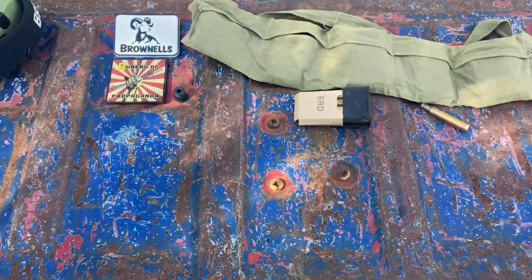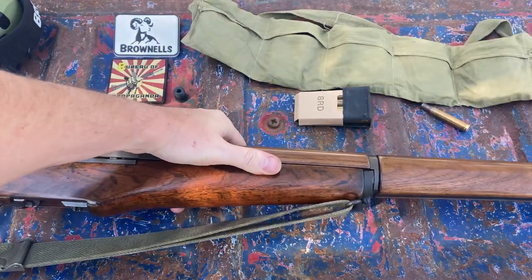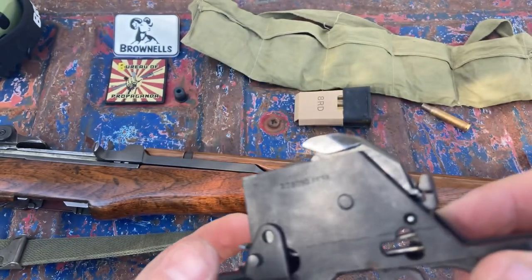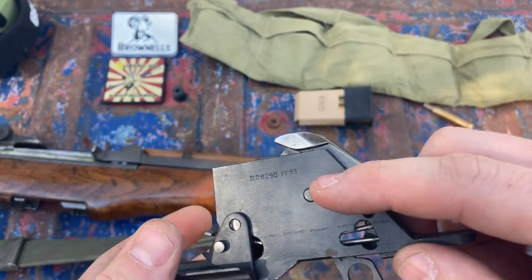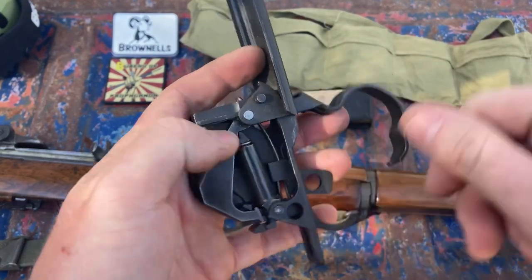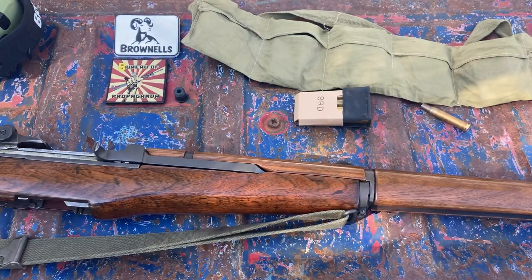Another interesting thing about the land lease — I'll show you right here — is the trigger group in this thing. The receiver is Harrington Richardson, again a Springfield bolt, a Danish barrel, but another European piece to this is the markings on the trigger assembly: BMB. That trigger group was made by Beretta. My understanding is they bought the Winchester tooling as part of the land lease thing, and Beretta started manufacturing parts.